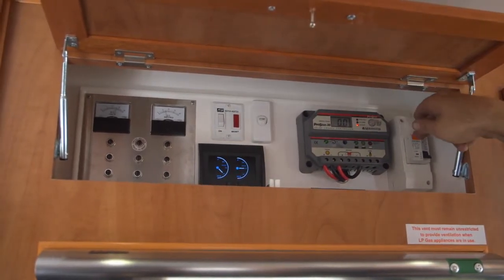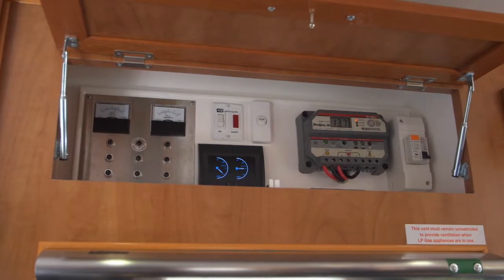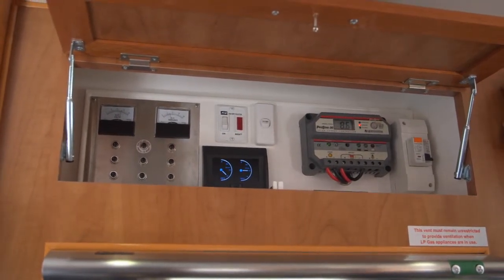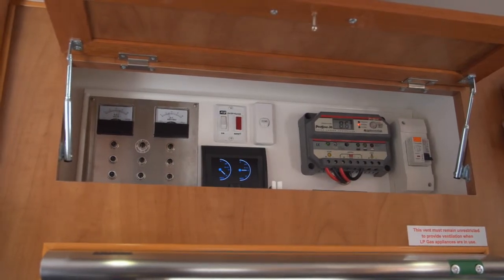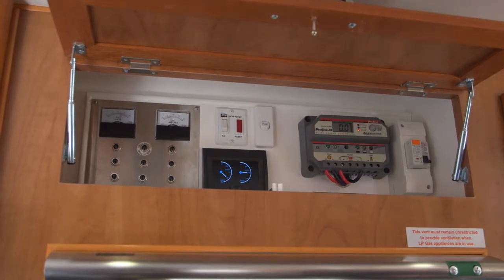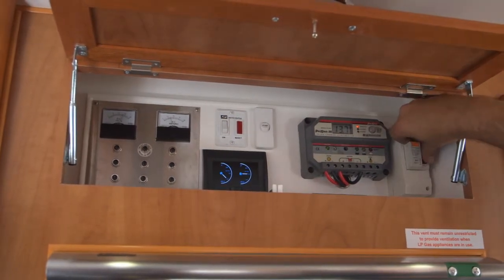If I push this button and nothing happens, it means there's no power coming into the van. So it's most likely a problem with the caravan park, your extension lead, or maybe the point you're plugging into isn't actually turned on. So go check all of that, make sure you're plugged in properly, then come back inside and test it again.